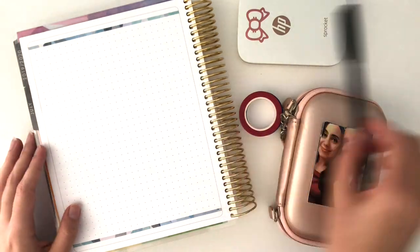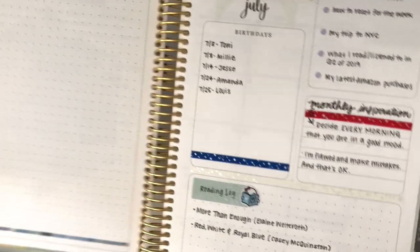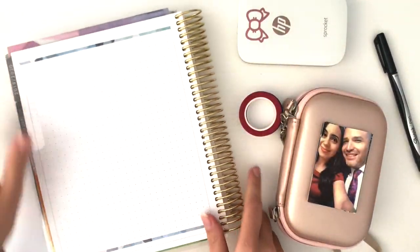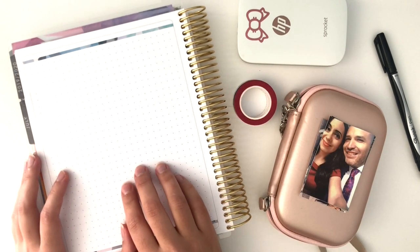As I mentioned in previous videos, this dot grid section which is parallel to the monthly dashboard is blank, and I decided when I was doing my setup video that this section would be used for memory planning.